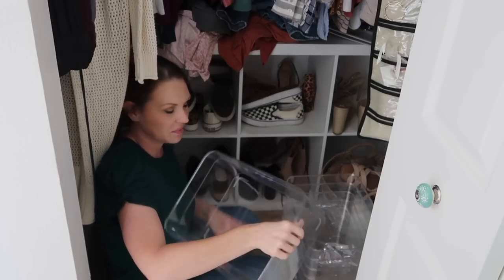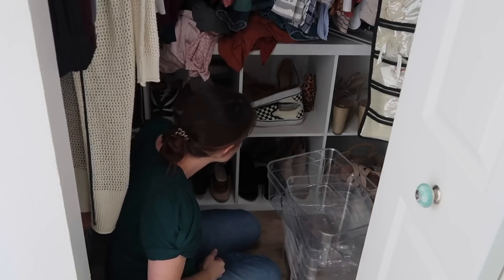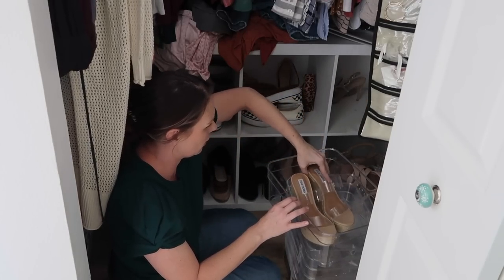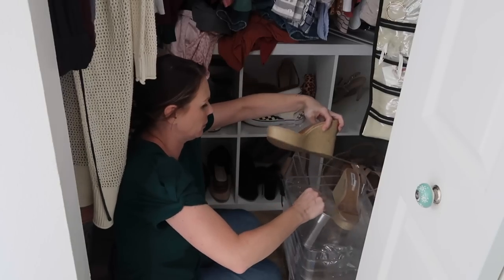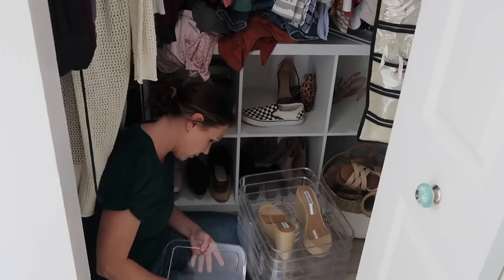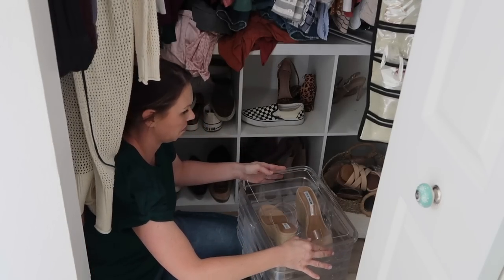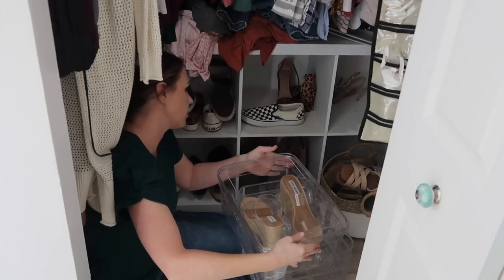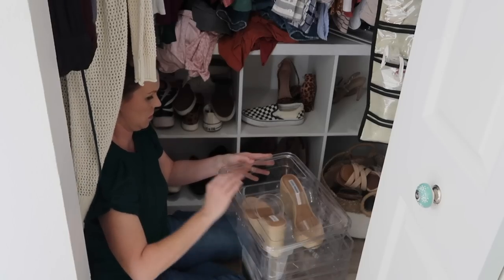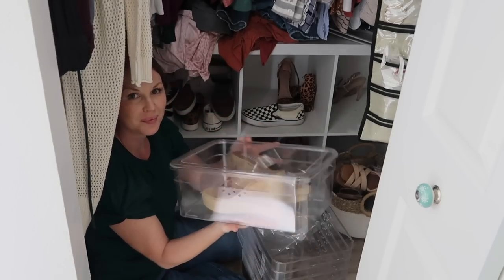I don't wear certain shoes a lot. I live in Florida — I do slip-on shoes, tennis shoes, and sandals the majority of the time. So the things I don't wear all the time, I'm going to put in these bins. One thing I noticed: these bins are pretty large — they can fit a men's shoe. I should have tried Chris's size 13, but I totally forgot. I was able to fit multiple pairs of shoes in one bin. For reference, I have a size 8 shoe.